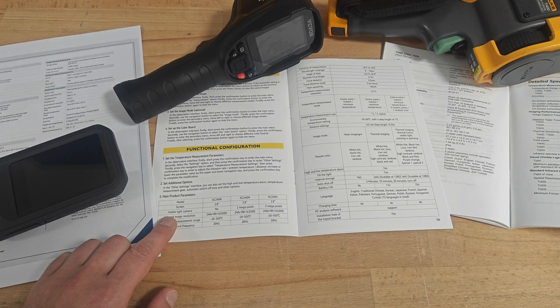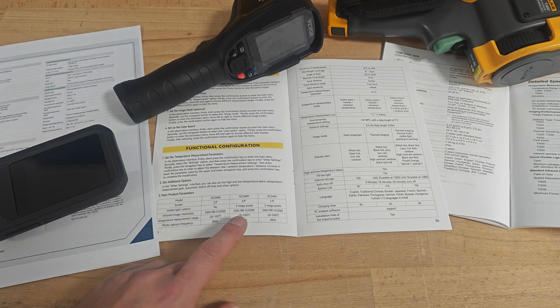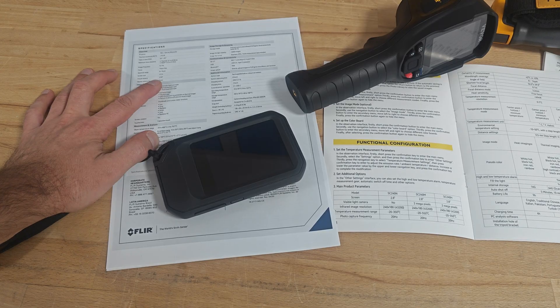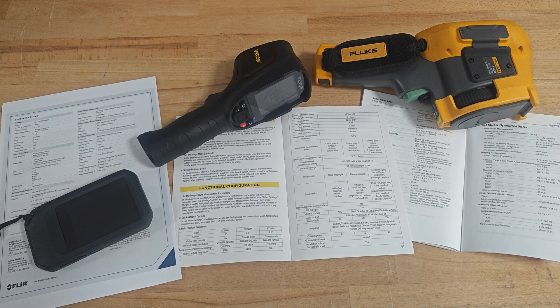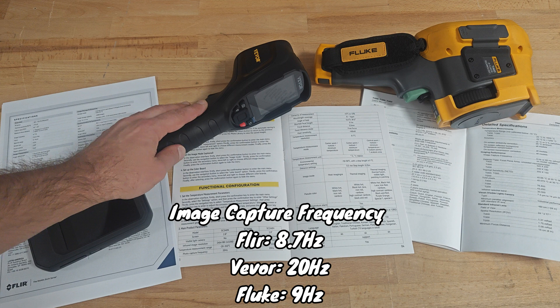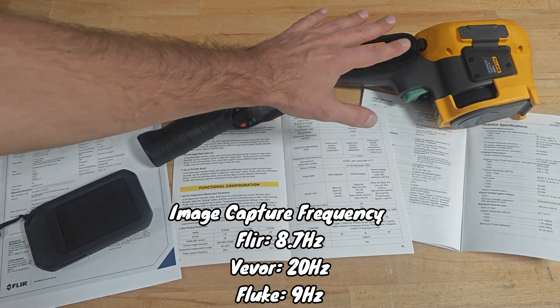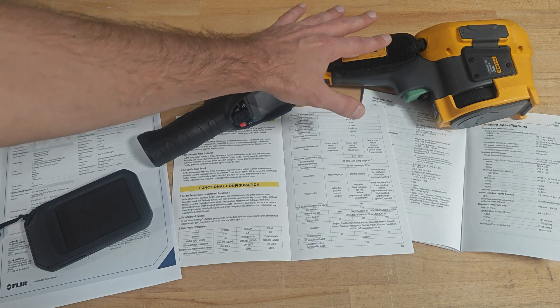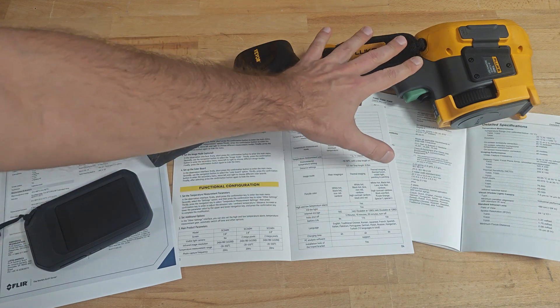Continuing with the visible light camera: Wevor does not have one, at least on the 240N model I have. The other two models from the same series have a 2-megapixel camera. FLIR is equipped with a 5-megapixel visual camera, and same for Fluke — also 5 megapixels. Continuing with the frame rate: on FLIR it's 8.7Hz, on Wevor it's 20Hz, and on this particular Fluke model it's 9Hz, although the same model exists with a higher frame rate of 60Hz.